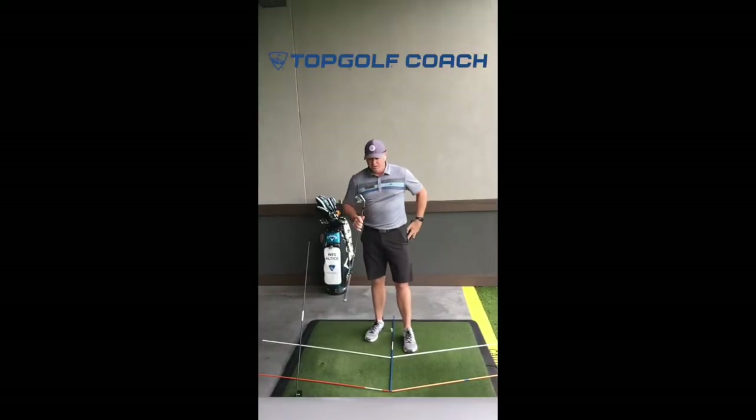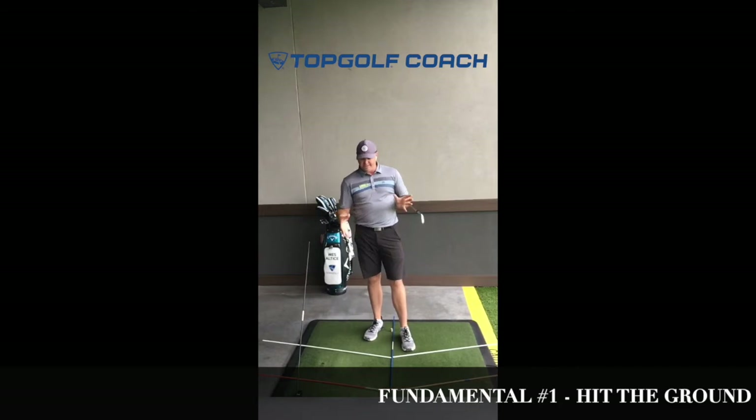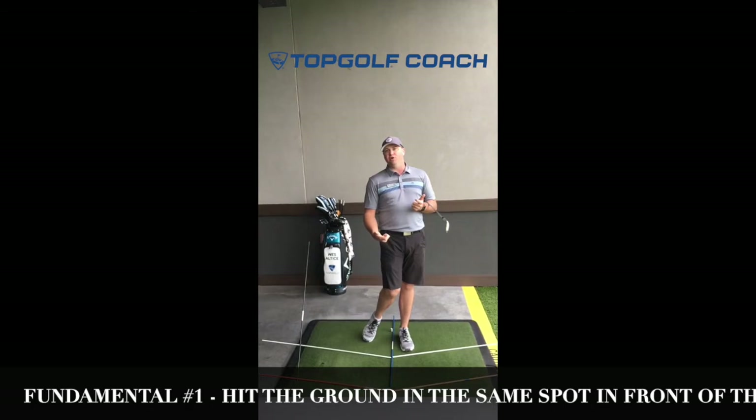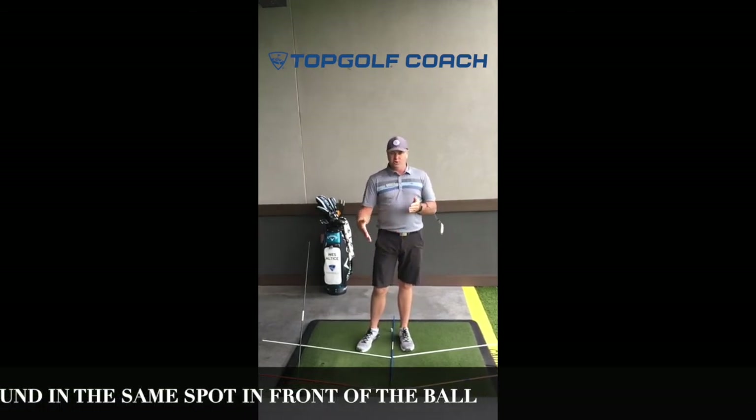Fantastic question. I'm going to answer the first part of your question with the second part — just what makes a good golf swing. In golf there are three priorities, the basic fundamentals. First fundamental: we've got to hit the ground in the same spot every time. You'll probably notice at the mats here at Topgolf we always have trenches behind the tees. That's because people are trying to hit underneath the golf ball, meaning the club is hitting the ground before the ball. The best players in the world hit the ball first and then the ground after the ball.